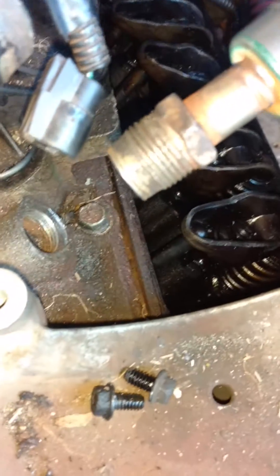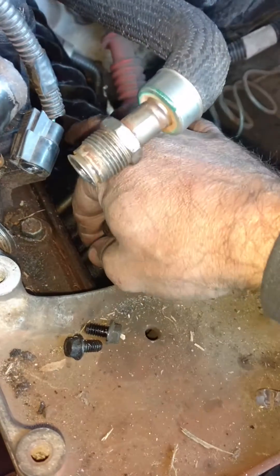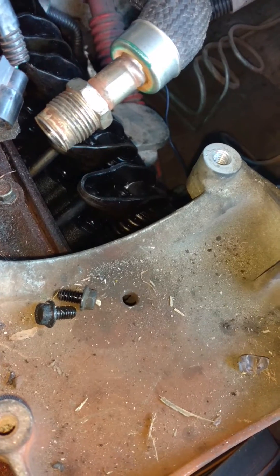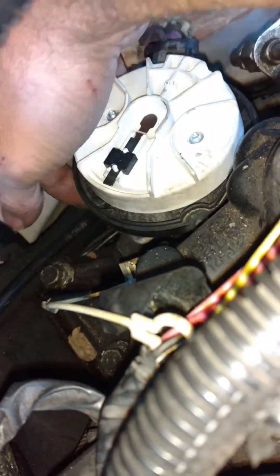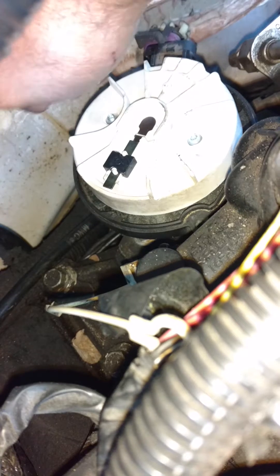Brought everything to top dead center and on the compression stroke. If you bring it to top dead center and it's not on the compression stroke — your valves aren't closed on number 1 cylinder — then rotate the crank another 180 degrees. Got the distributor back in and it's seated all the way down, which means the oil pump is engaged, and the rotor is pointing to the number 6.